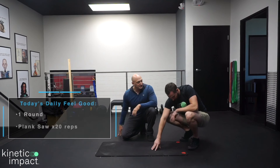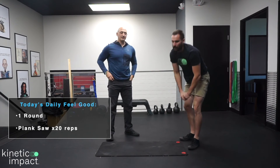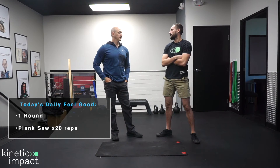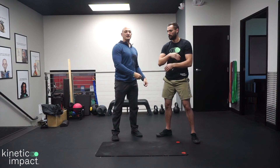That is the plank saw for ankle mobility. This is really good for anybody that's had past ankle injuries, sprained ankles, things like that. If you've noticed difficulty with a squat and you feel really tight in the front of your ankles, this can help loosen that up. It's also a great two-for-one — you're going to create more core strength and body control while mobilizing the joint below.